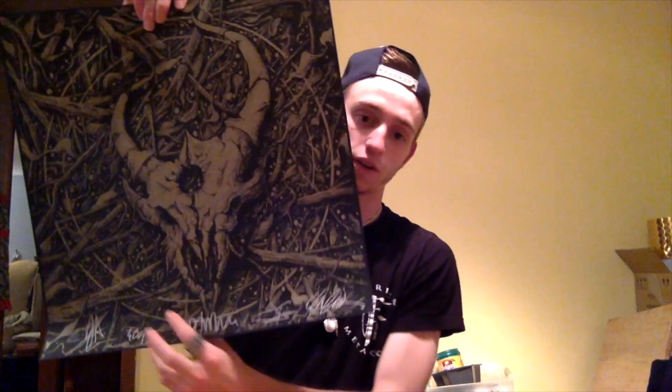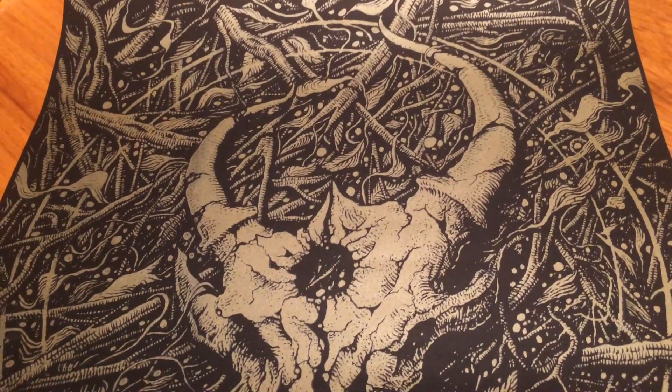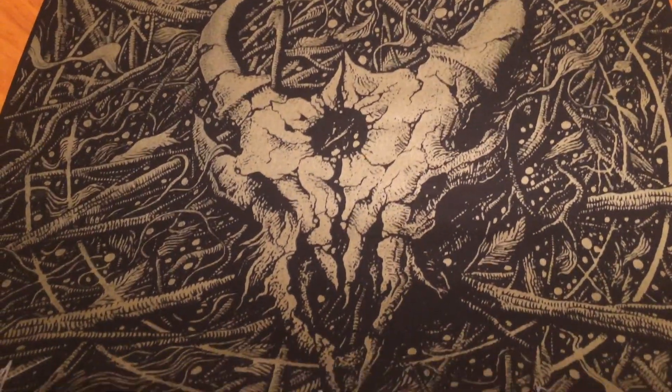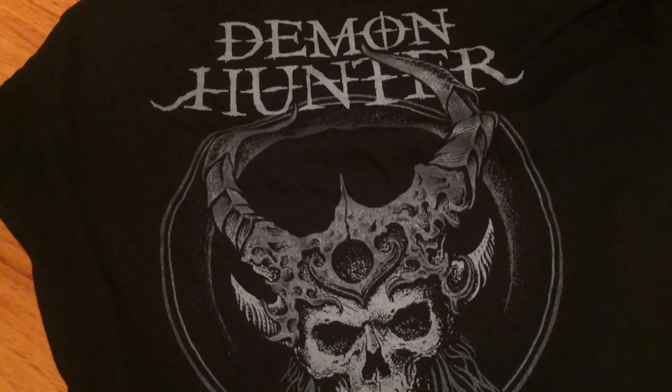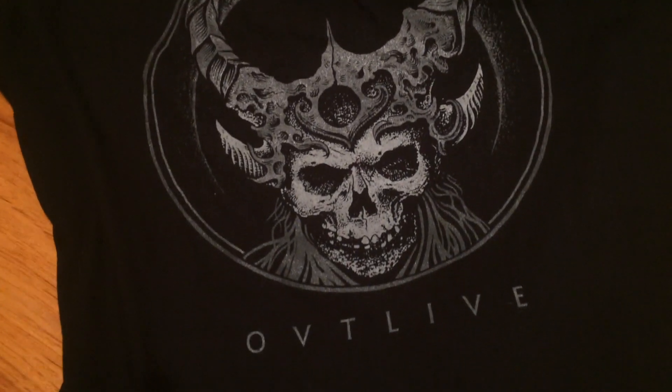The specific bundle I got also came with this poster — along the bottom it's autographed by all the band members, and again, black metallic, super super sexy looking. Also got this shirt with the album cover on it, so that's pretty sweet.